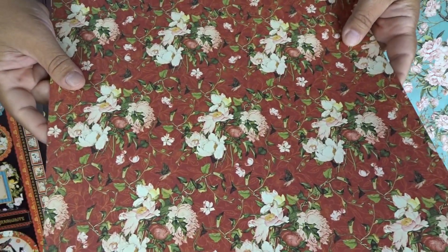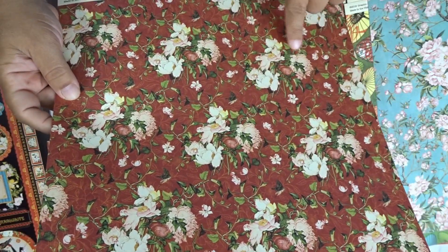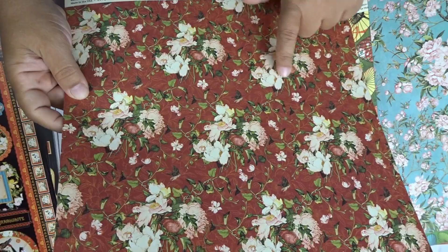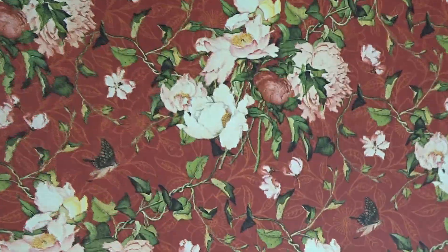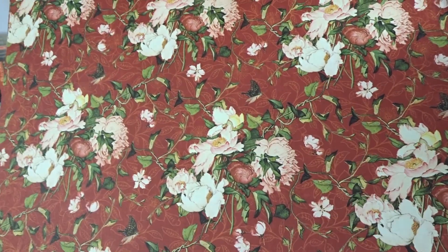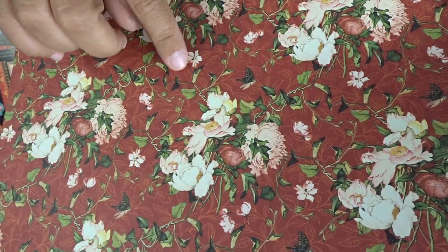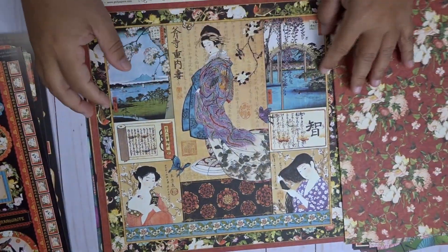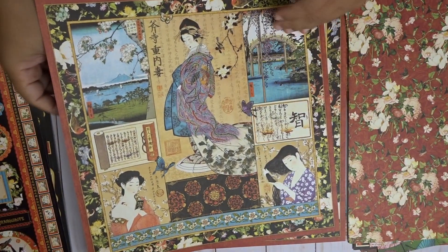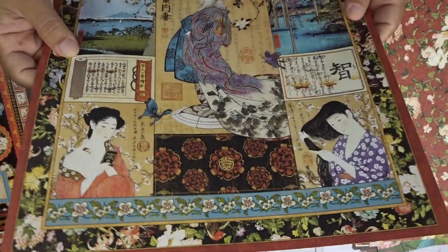Not quite sure what flowers these are, although they kind of look like cherry blossoms. It could be three different types of flowers — I'm not sure. But the details are lovely: light green with darks. Here we have some bamboo. Here we have Jasmine Dream, and you can also use these as cut-aparts. You could use this outer part as a frame for a 12 by 12 layout.